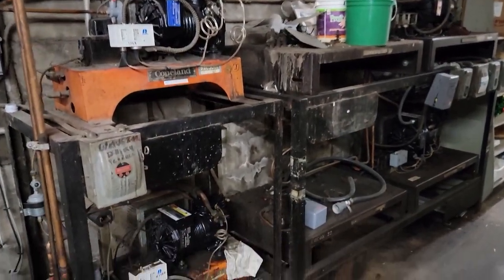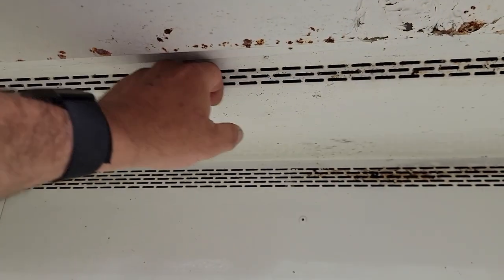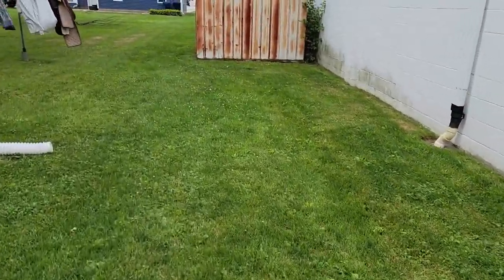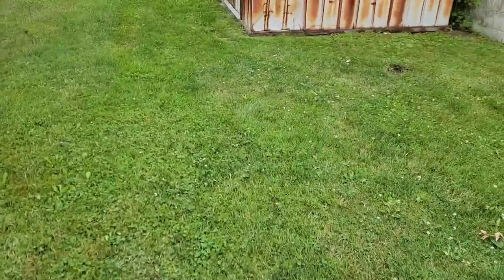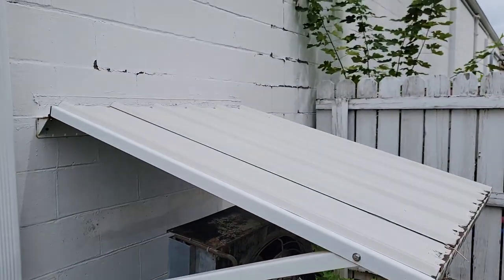So this is some of the equipment out here. It's an older grocery store. Let's see whether we've got airflow, stuff like that. As you can see, we're in a small town here — it's not every day you see people's laundry outside. Let's go over here and take a look at this equipment. It's very old, not in great shape.